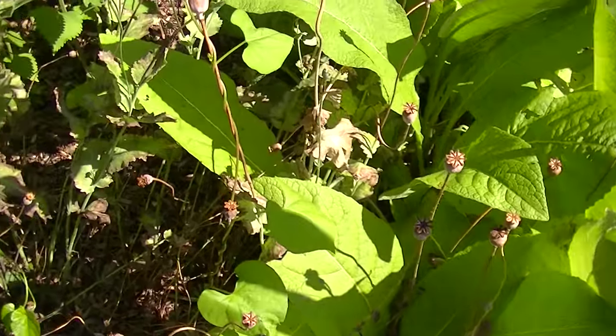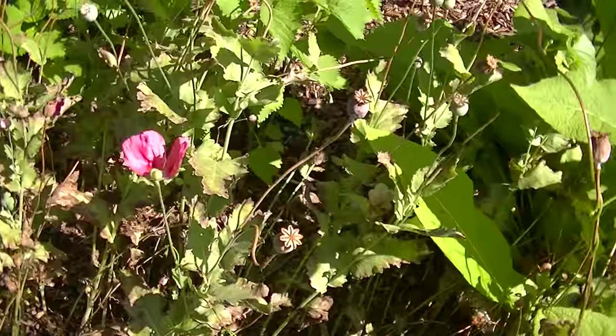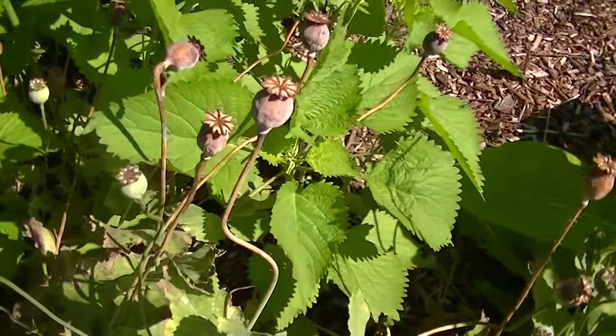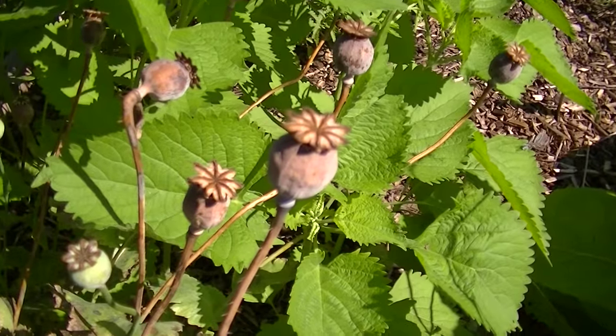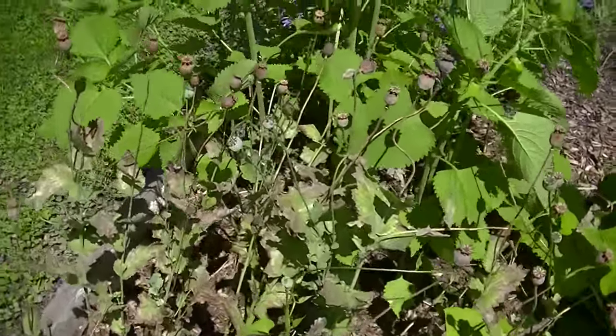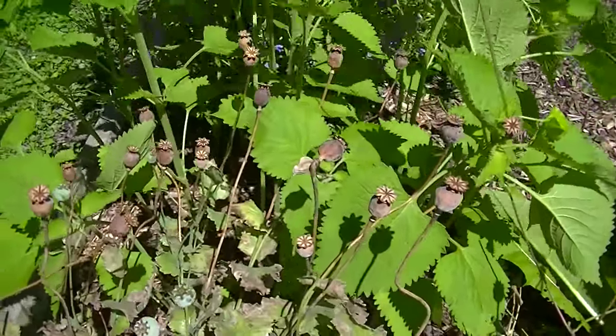July 24th and this is the bread seed poppy. I just shook some of these and the seeds are coming out. So I'm going to go ahead and harvest these.